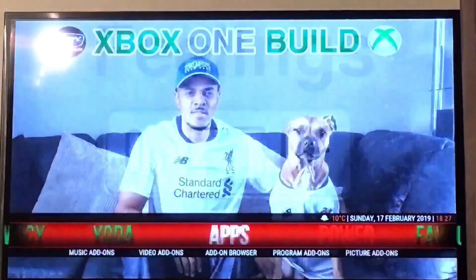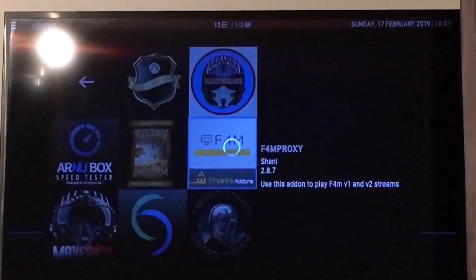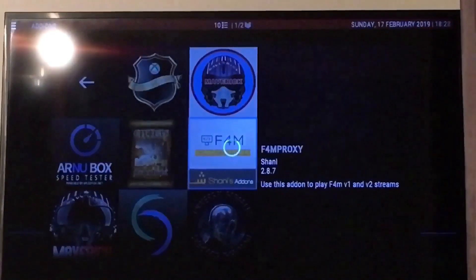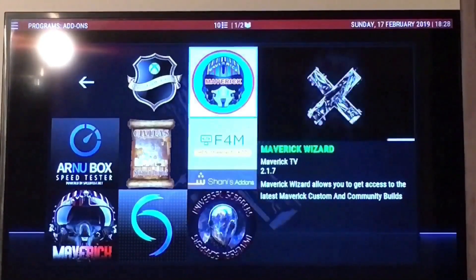So then we want to go back into our wizard again, just select it as normal. It's been taking a while — I think I need to reset the router, it's been buffering quite a bit. Actually we could back out of this and then go back in it again. I'm going to select it again.